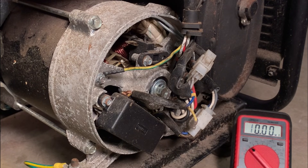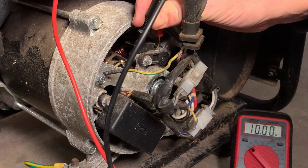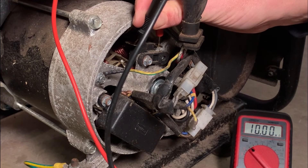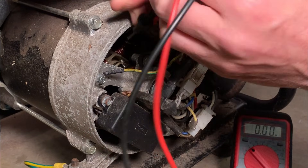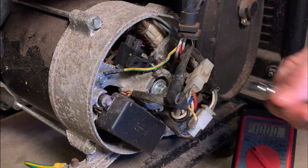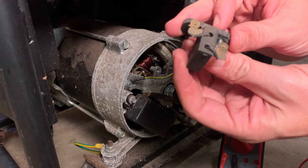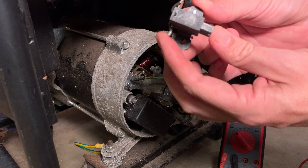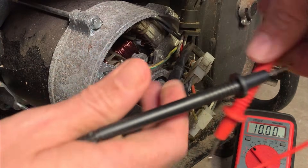Now I'm going to check the resistance of the rotor. Generally 70 ohms is the highest I see for a good rotor, and the lowest I've seen is about 7 ohms, so if it's within that range I'll be happy. We get nothing at all. Either the brushes are bad or the rotor is bad. The brushes look okay — it could be a broken wire. I'm going to go right to the slip rings and see what we get. Still nothing.